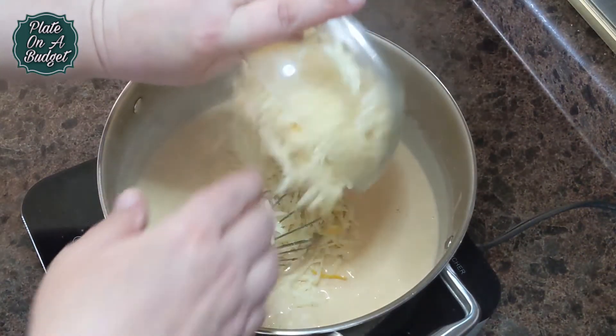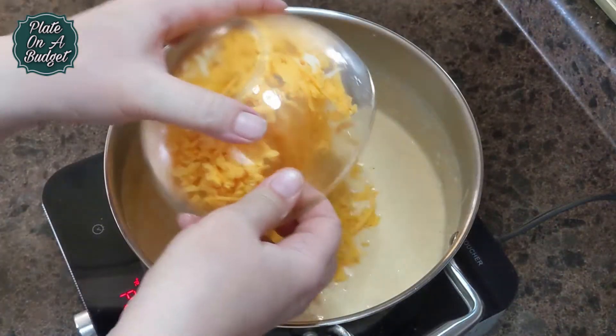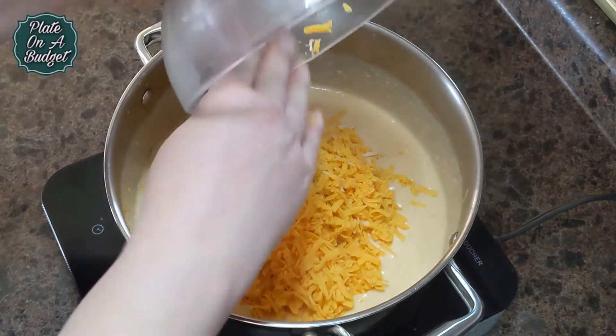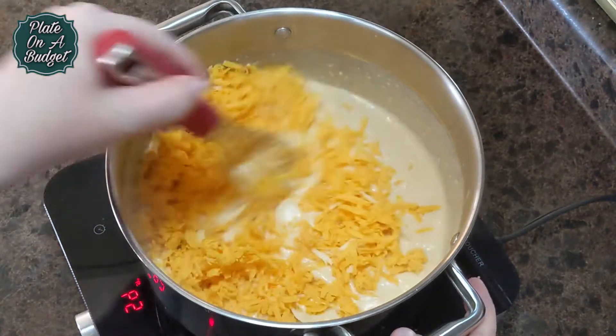Once thickened, turn the heat down to low and add 3 cups of grated Gruyere. Now add 2 cups of grated old cheddar cheese, or the cheese of your choice. Mix well.